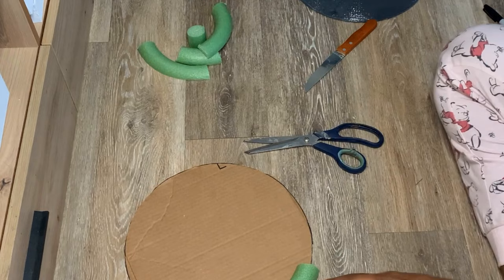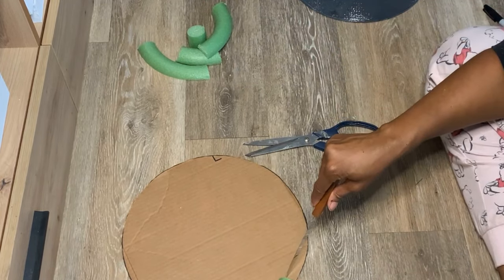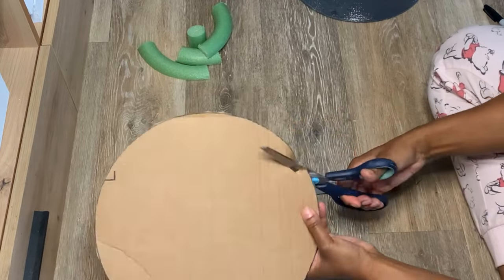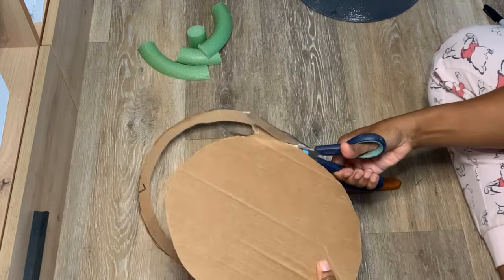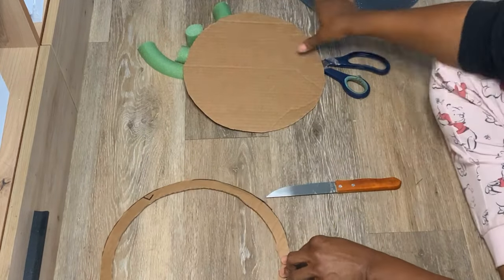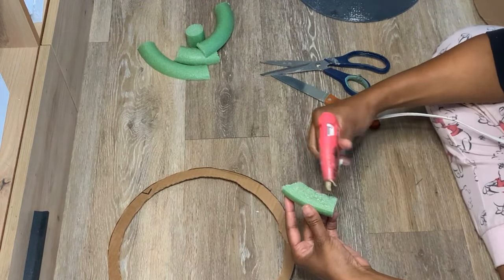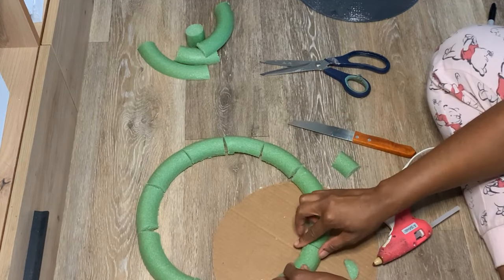Then I took a piece of cardboard and cut it into the same circle shape as the mirror, but made it into a little ring so that it can hold the foam pieces all together. That's it — it's real simple. You're just making a base for the foam ring. I'm sure you can find another way to do it, but I wanted to have a hump type thing because I'm going to be putting more items from the Dollar Tree on it, so I needed it to have that base.